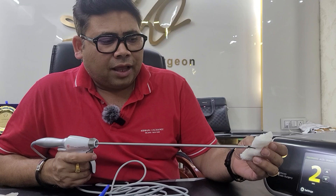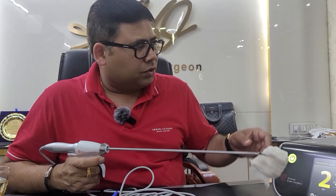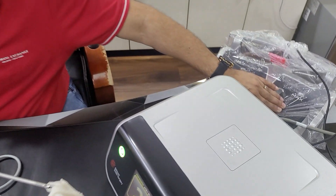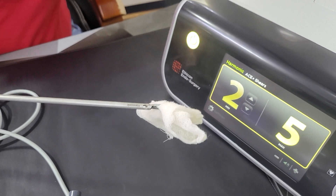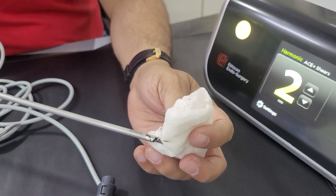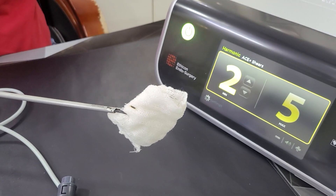Let me show you how this works. This is the instrument — I have just got the tissue. I can use this machine now. I am pressing the maximum — can you see this is working here. When I press the minimum, the sound is different, and this is how the tissue is cooked.